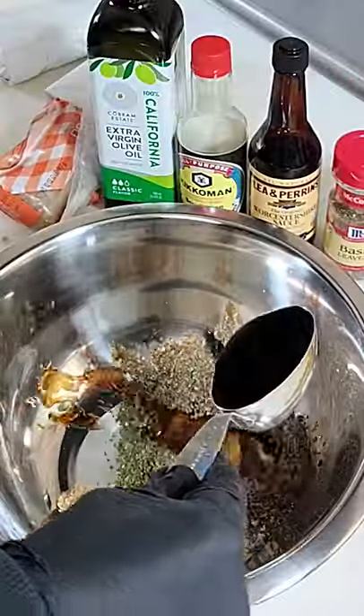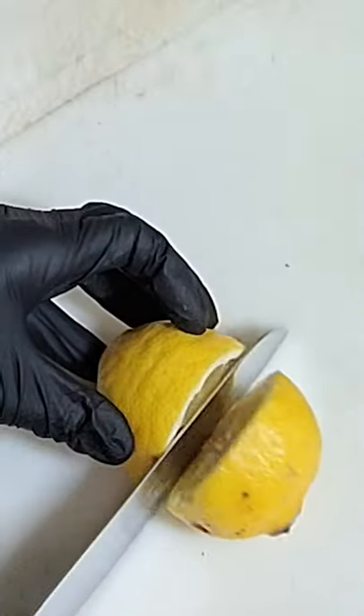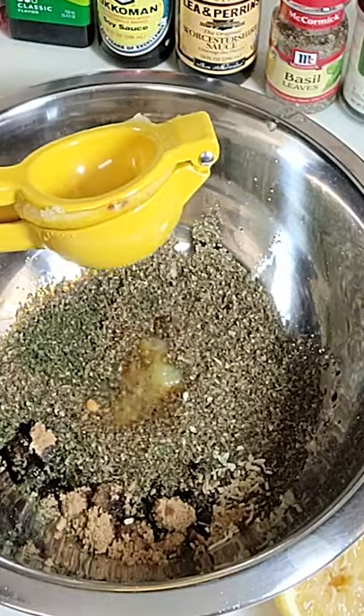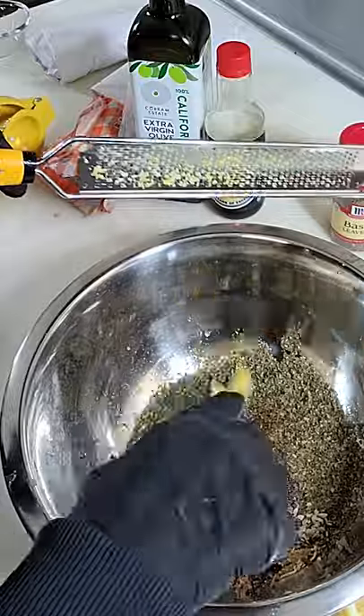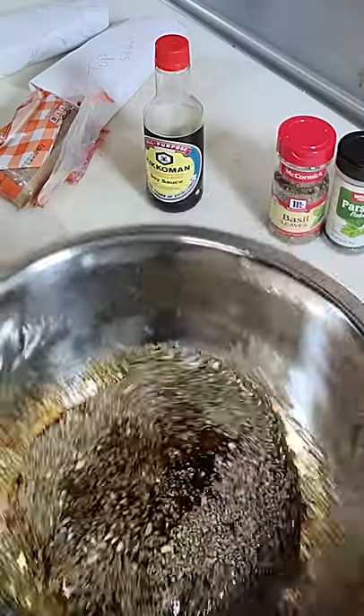If you haven't marinated top sirloin in a basil base with brown sugar, Worcestershire sauce, soy sauce, olive oil, parsley, and cracked pepper, you're completely missing out. This herb marinade was some of the best I've ever had.